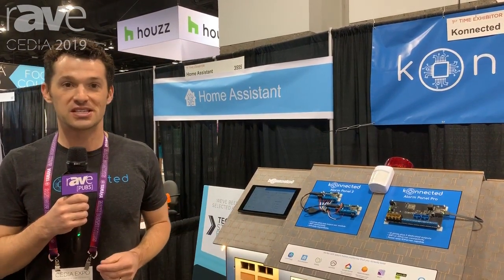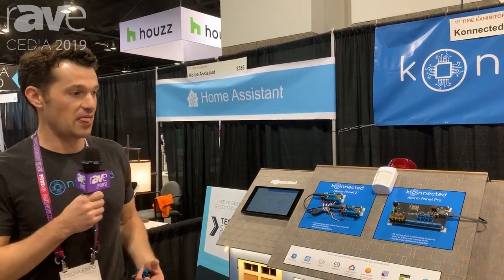Our website is connected.io — that's Connected spelled with a K: K-O-N-N-E-C-T-E-D. Please check us out and if you're interested in reselling our product, you can click on the dealer's link to submit a dealer application. Thank you.